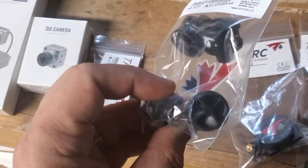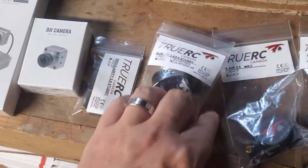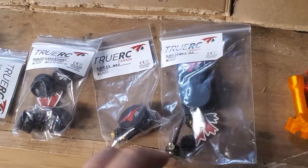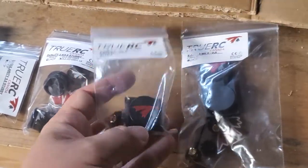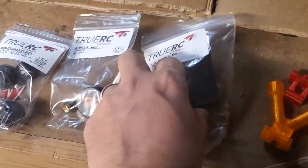So these Duality Stubbies — these big boys — have 2.4 gigahertz as well, so really just use them if you're running the FPV drone. And then these are going to be your long range antennas. I've got the two different styles of the MK2s. This is a single one, so you can keep your goggles pretty low profile but just run one or two of those on it.